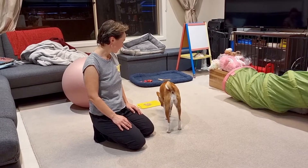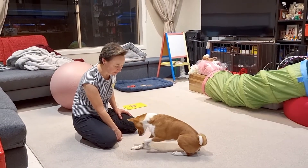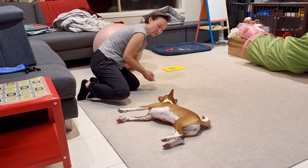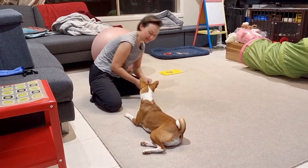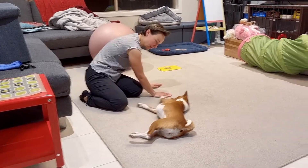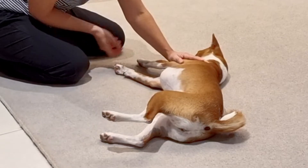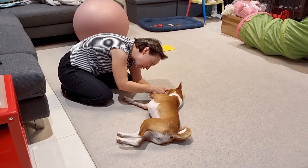The easiest way is to start from the down position. First I encourage her to remain still, and then I reinforce touching her in that position — so I want her to remain still while I'm touching her everywhere: checking the ears, the eyes, the teeth. Good girl.